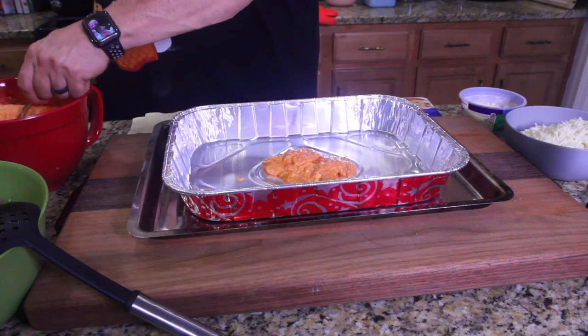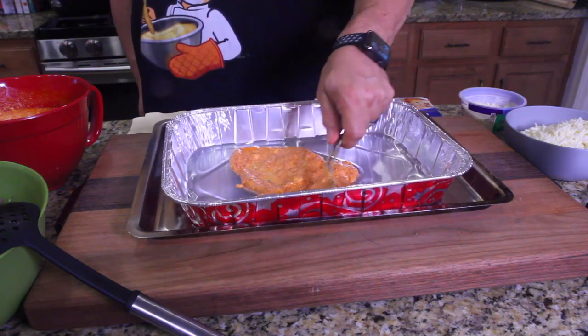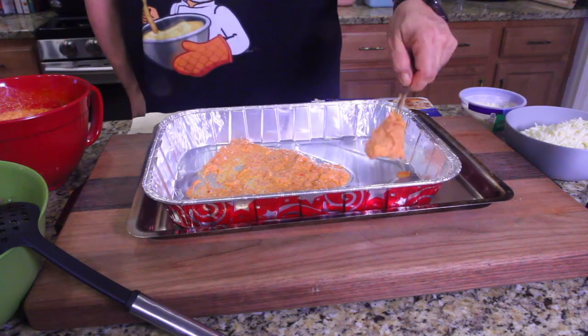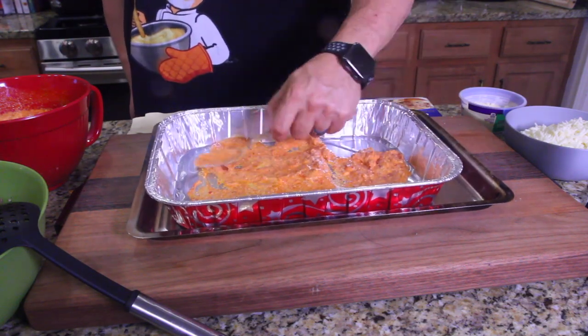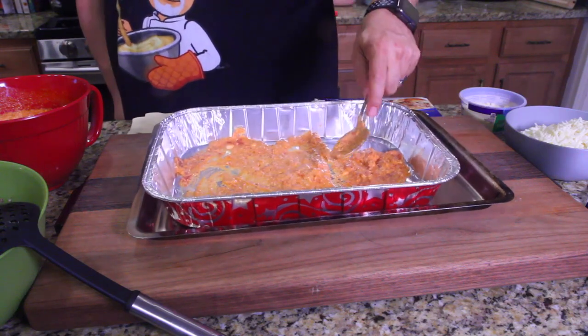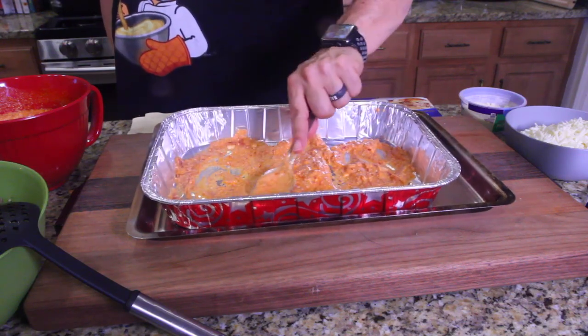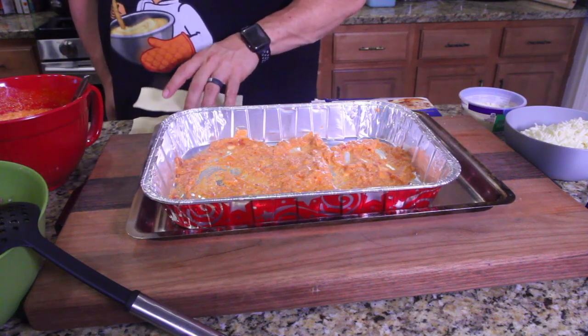I do about three spoonfuls — this is just kind of a non-stick procedure. Get that all on the bottom, just a little bit of sauce coating the bottom so when it cooks it doesn't stick.